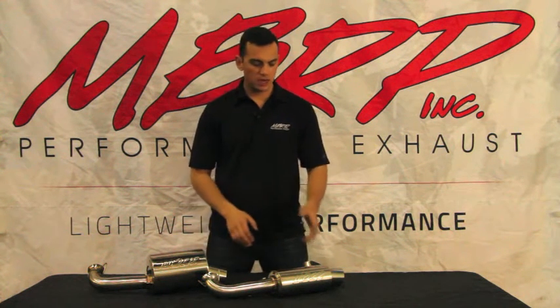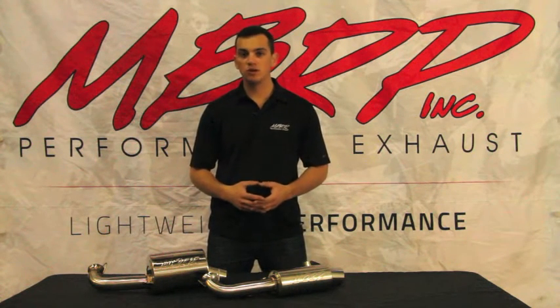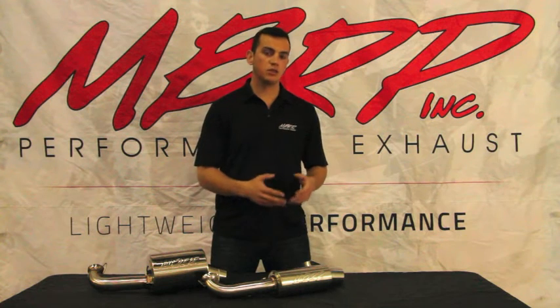We offer two exhausts for this sled: a trail and a race. With our trail can, you're going to see an additional two horsepower increase, which has been proven on our dyno, with a 10 pound weight savings. On the race can, a two horsepower increase and a 13 pound weight savings.